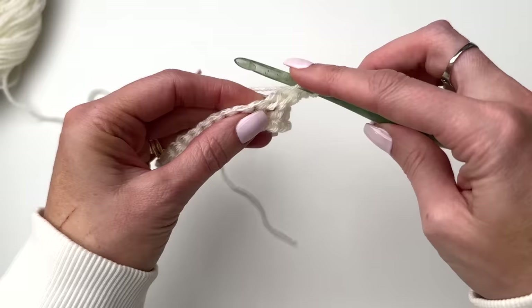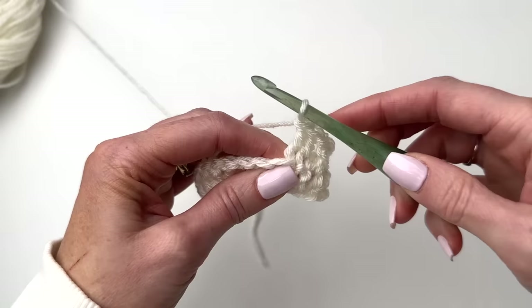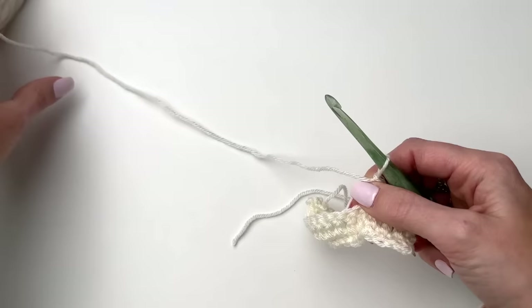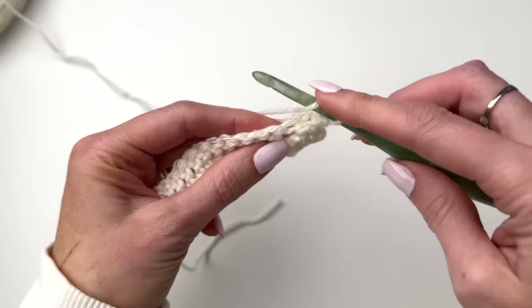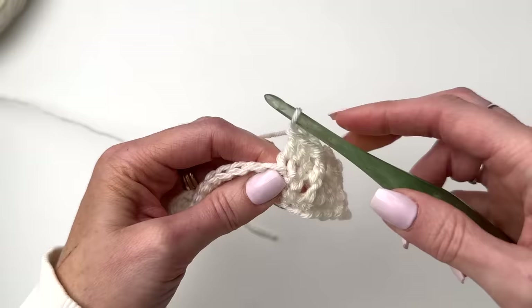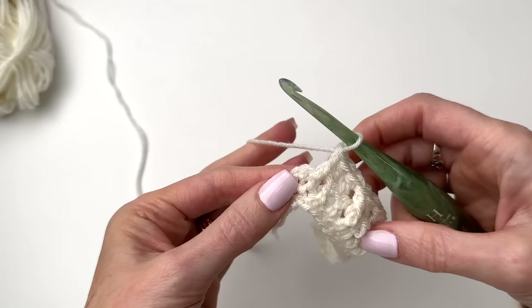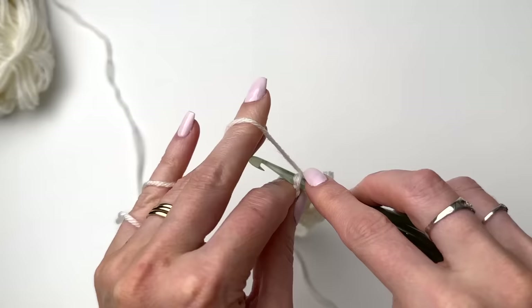We'll double crochet in the next two stitches, and then a front post double crochet around the next post. We're repeating that across: a double crochet in the next two, and then a front post double crochet into the next. We're ending the repeat with the front post double, and in the last stitch we're working a double crochet.